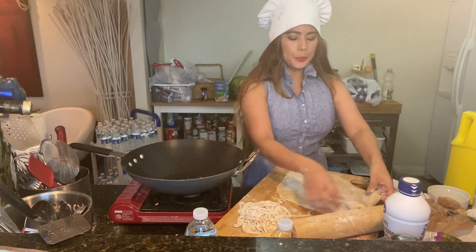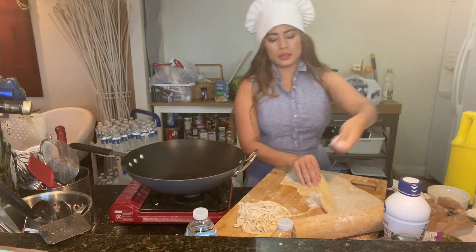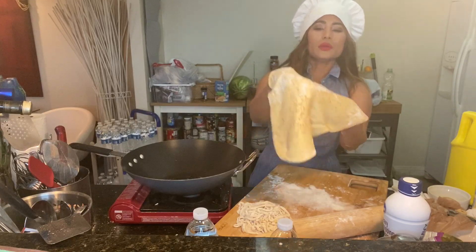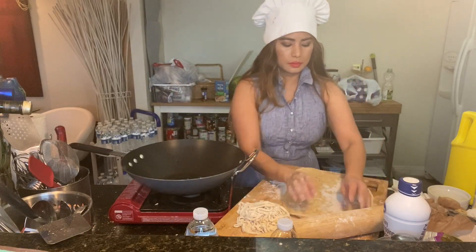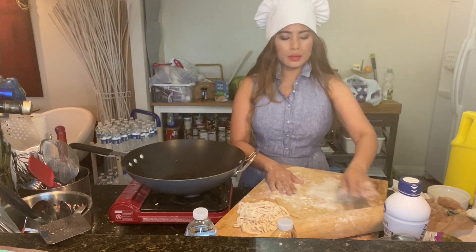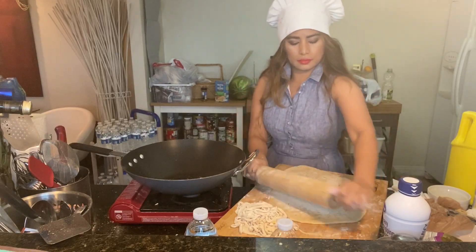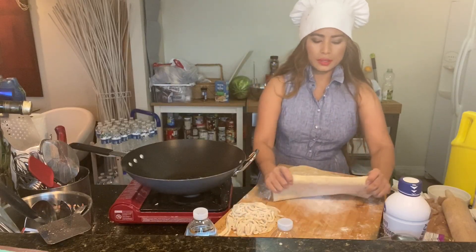What I did here was mix the dough with sesame seeds. It's sticking a little bit but that's okay. I'm going to show you exactly what I'm talking about — this is the sesame version. I'll roll this and mix it with a little bit of flour. So that's the regular and this one is with the sesame.